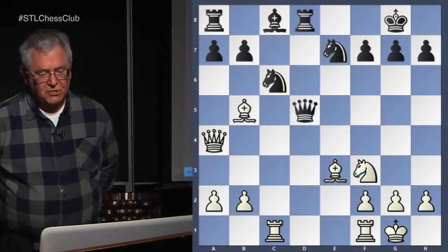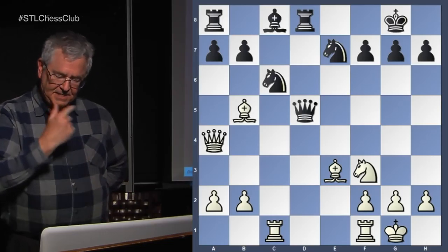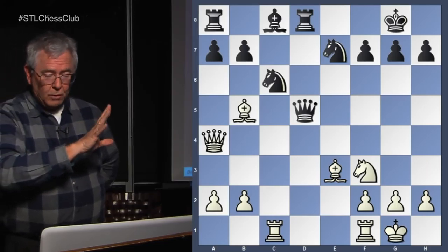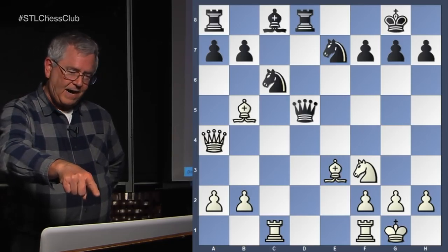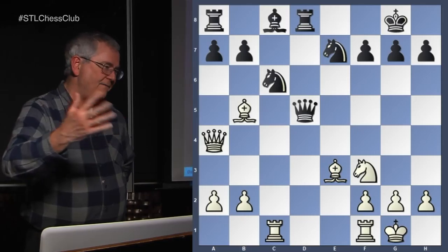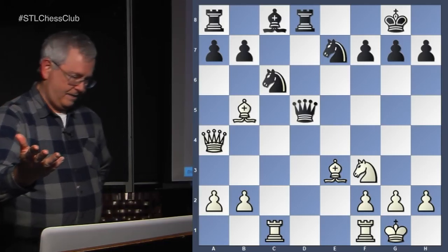Let's go to the next one. We see white is attacking — the queen and bishop are attacking the knight on c6. It looks like the knight is adequately defended by the other knight on e7 and the queen on d5. But notice that the queen on d5 and the rook on d8 are on an open file that we can attack with one of our rooks, driving the queen away. The queen can't take it because that's defended by the rook and queen. Bishop takes c6 first.